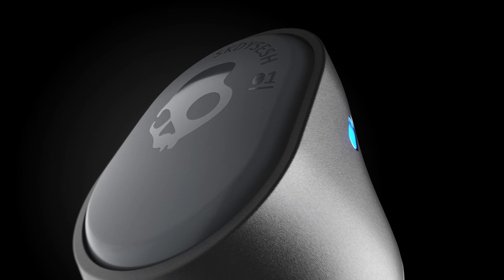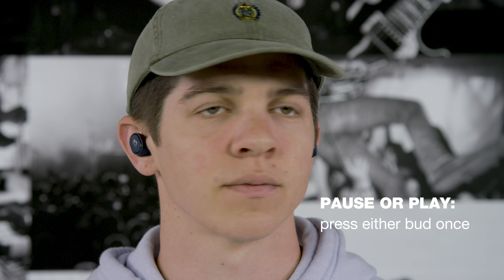SESH has a full suite of controls on both earbuds to help keep you connected without having to touch your phone. To pause or play music, press either bud once.